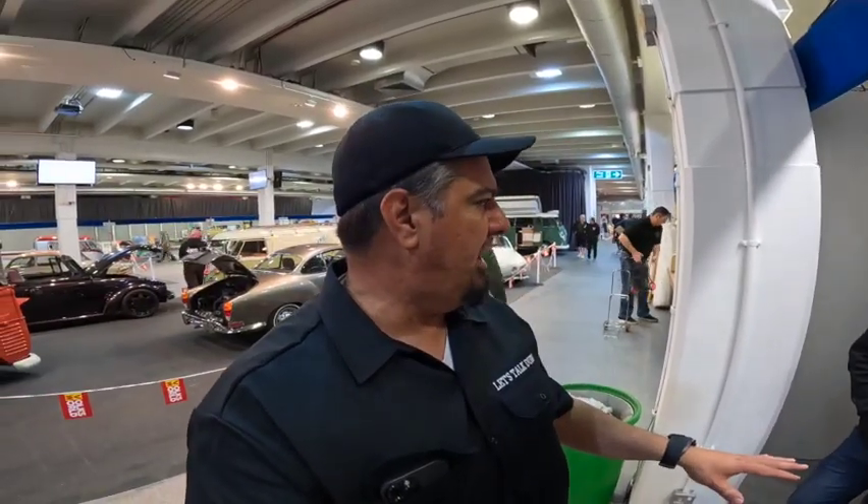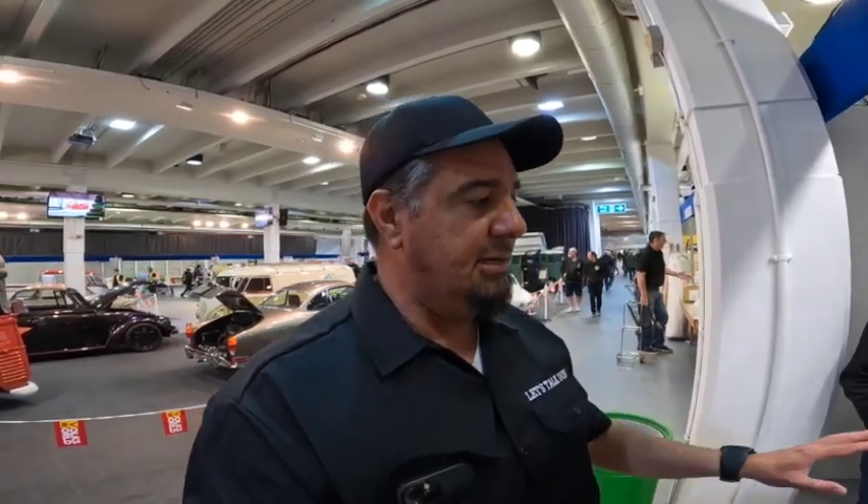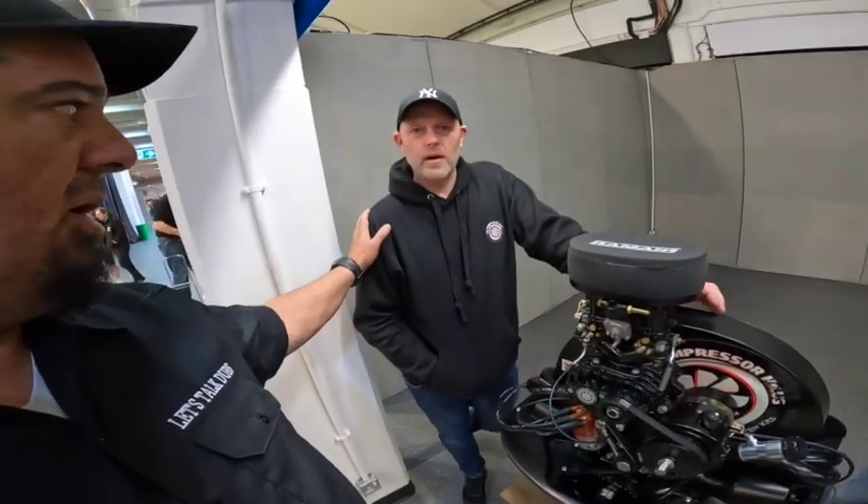Okay everybody, I'm bringing you some stuff here from Volksworld that I've seen walking through the vendor displays. There's a shop here called Compressor House and they do the AMR compressors. The AMR 500 compressors come in three different setups and they're super affordable. You need to go check out their website, but I wanted to talk to the guys that developed the system — Mark Allen.